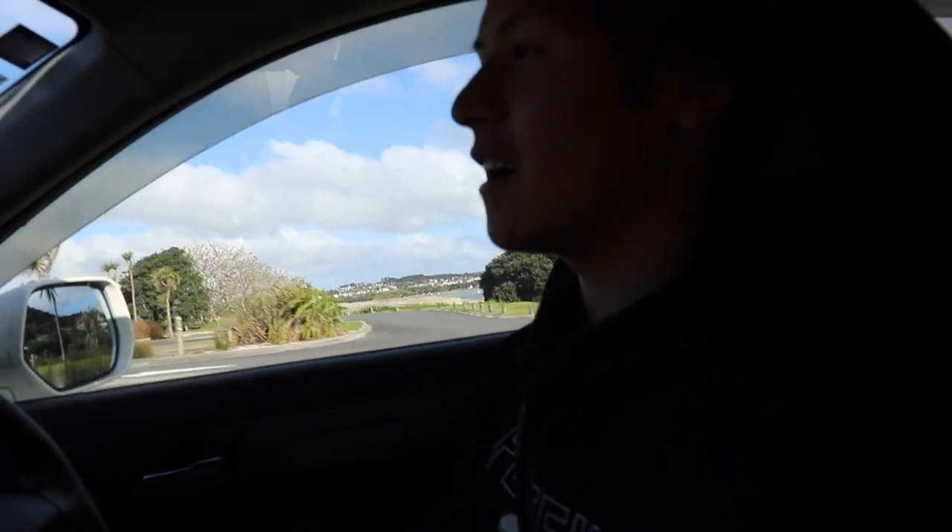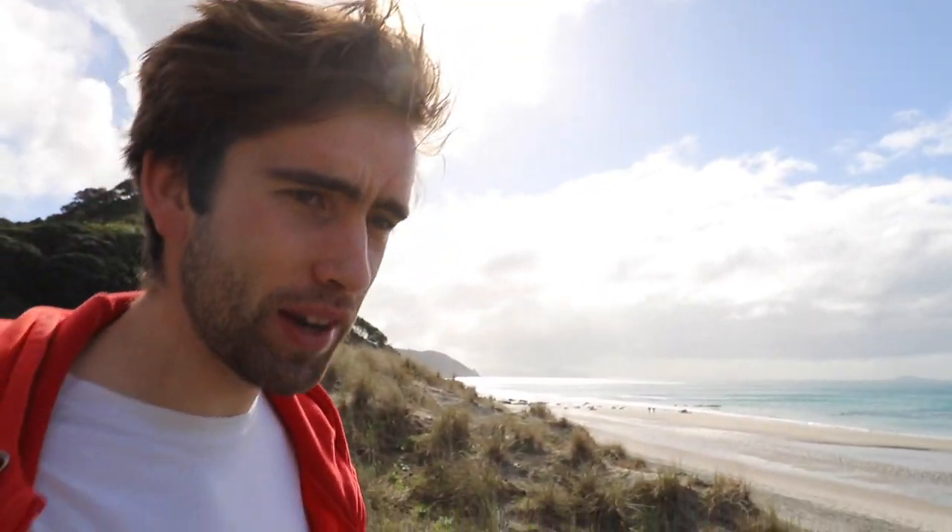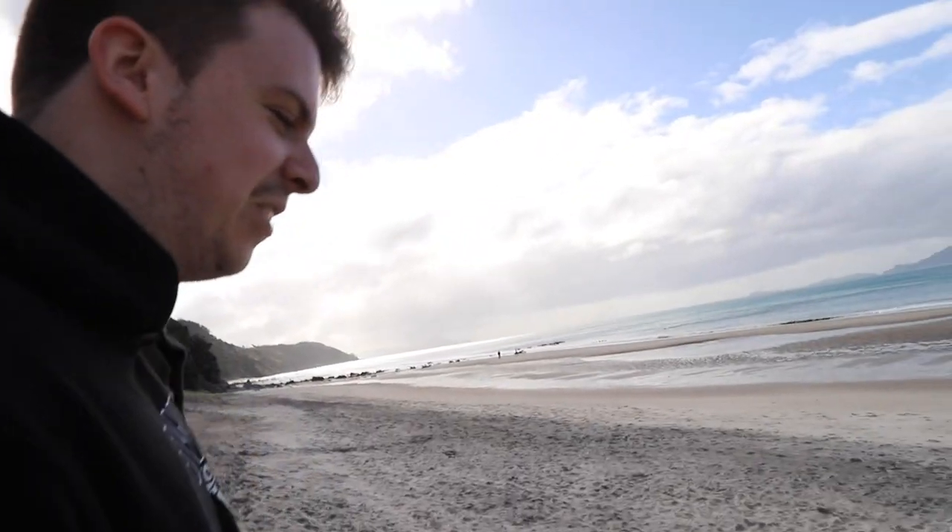We've driven about an hour and a half to get to the surf spot. Hopefully there's waves. The waves are coming in at a perfect 30cm swell — excellent conditions for today's surfing. The barrels are going off, it's just supreme. The waves are perfect for finger surfing, and there's no one else here finger surfing. What the heck?